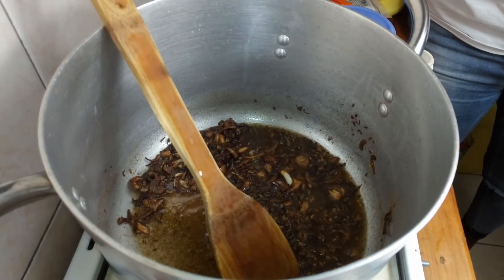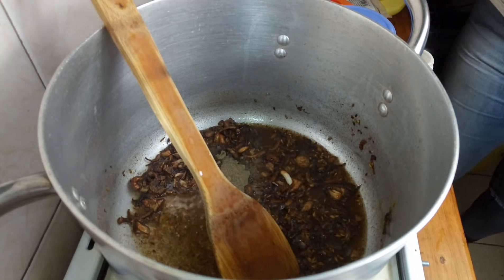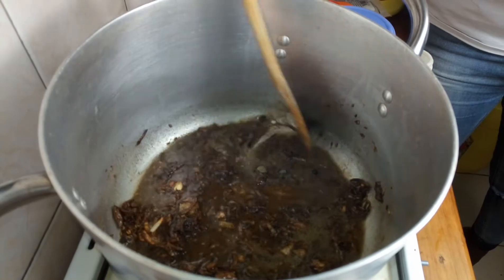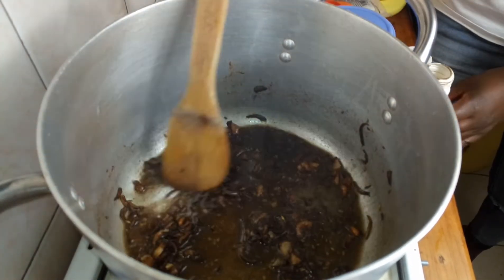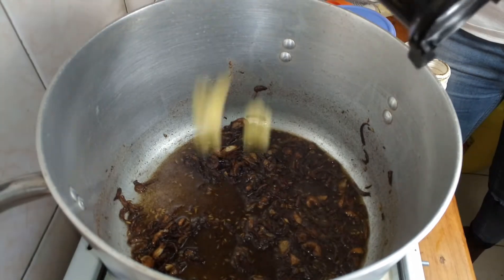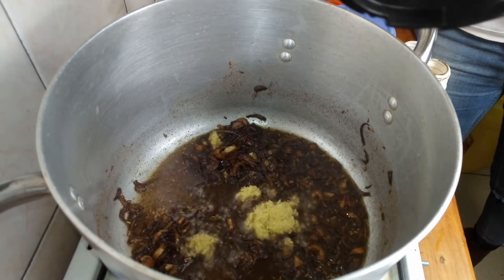Next is some black pepper. And if you see two hands, we are two in the kitchen — I have a friend of mine helping me out; she's a chef by profession. Next we're going to be adding the meat, but first I need to add the garlic and ginger.